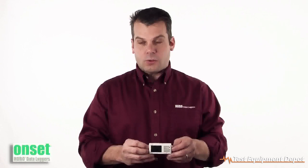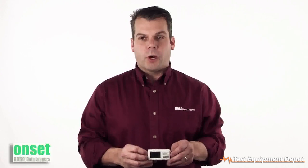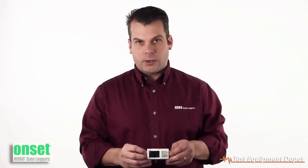The battery life on this unit uses a lithium CR2032 battery. It's good for about a year at a one-minute logging rate.